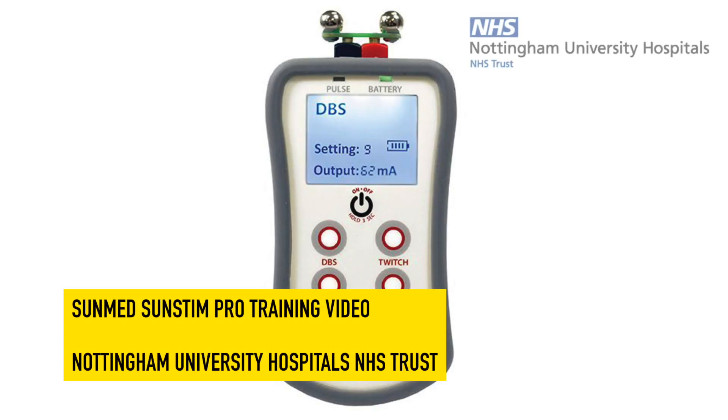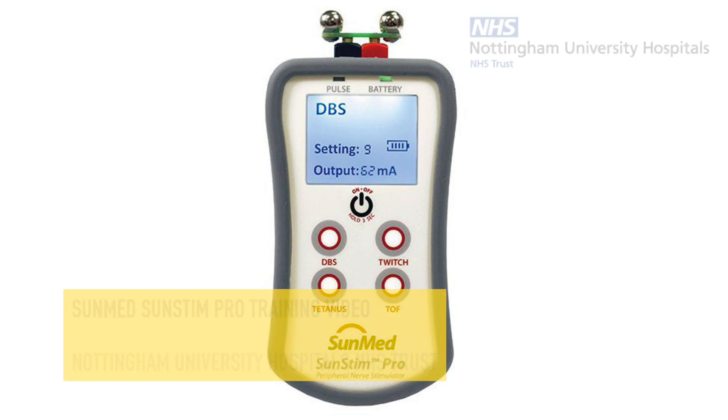This is the lesson plan for the SunMed Sun Stim Pro, the peripheral nerve stimulator available at NUH.